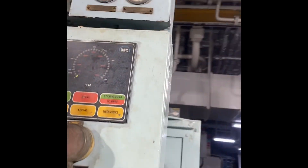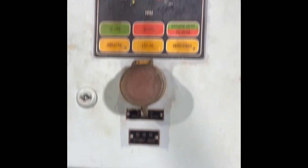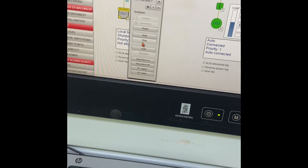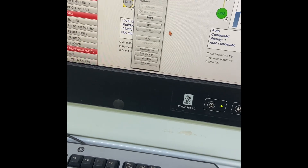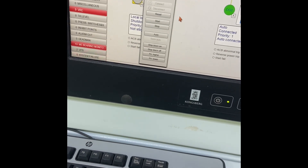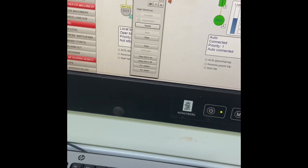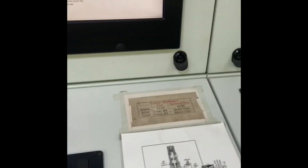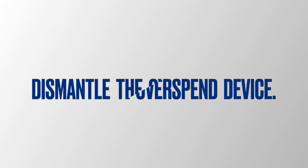Secondly, I would like to explain how it works. The overspeed tripping device is fitted to the end cover of the lubricating oil pump and is driven through this pump. If the free setting of the tripping device is exceeded, the spring-loaded flyweight will move outwards and press down the arm.